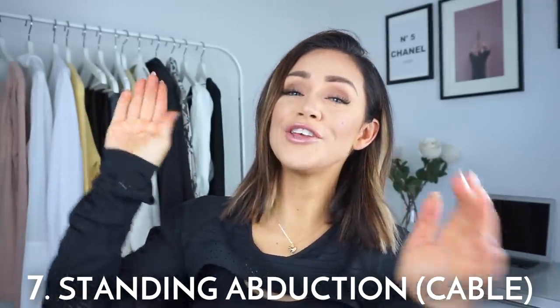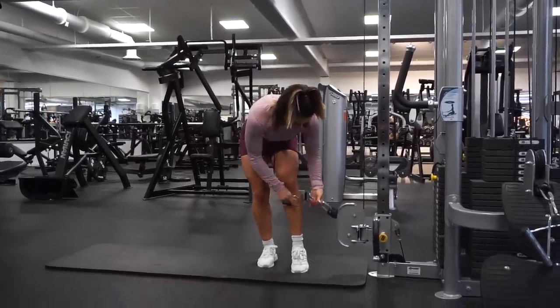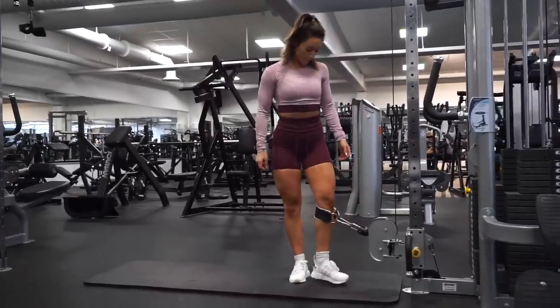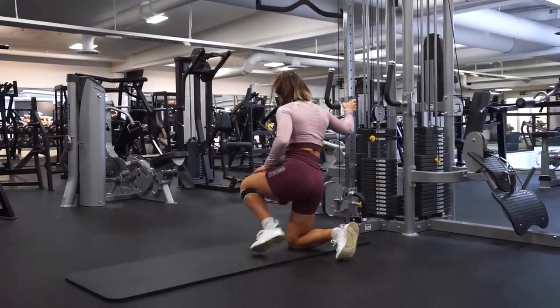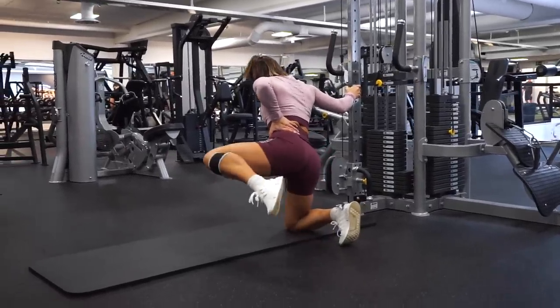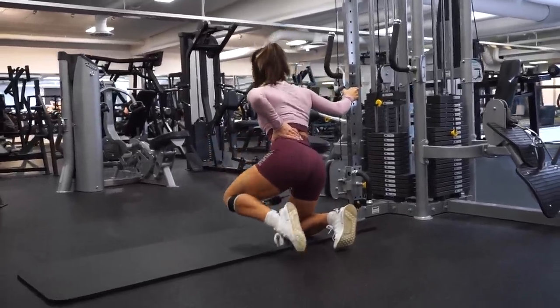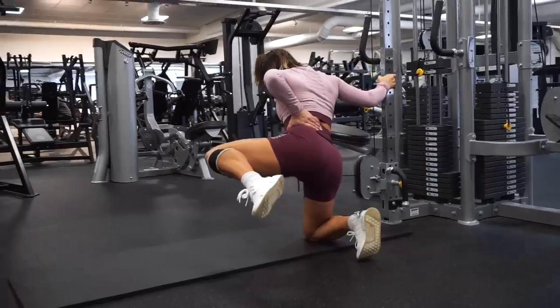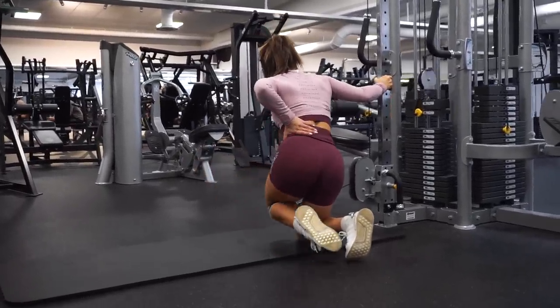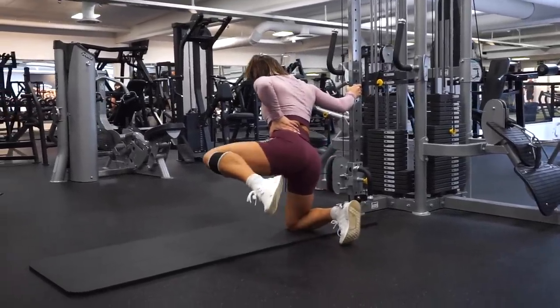The final seventh exercise uses the cable machine with a normal ankle strap — the kind used for kickbacks — but we're going to place it under the knee. This exercise is a type of adduction movement. Instead of using the adduction machine, we do the same movement with the cable. I'm doing a standing, on-my-knee adduction, lifting to the side. You can also feel a lot of tension in the standing leg since it's holding you up. If you haven't tried this one, it's so good, so simple, and it burns.